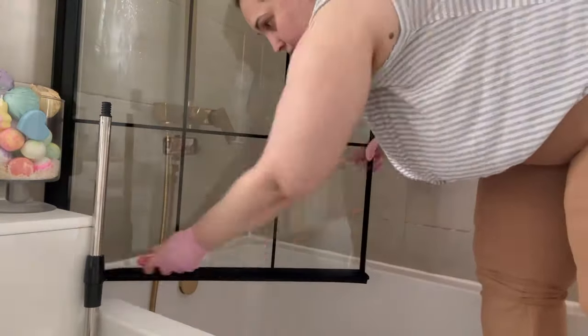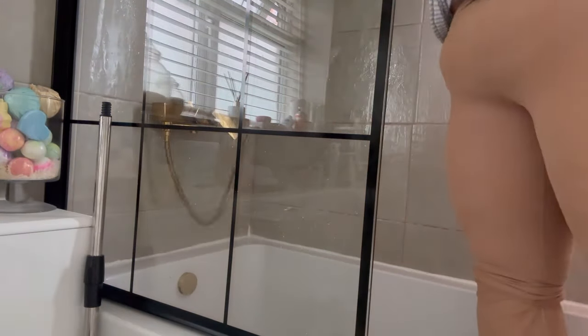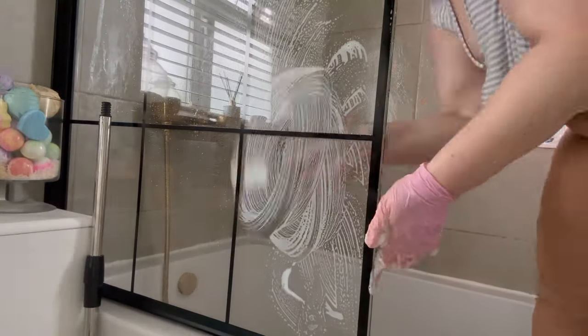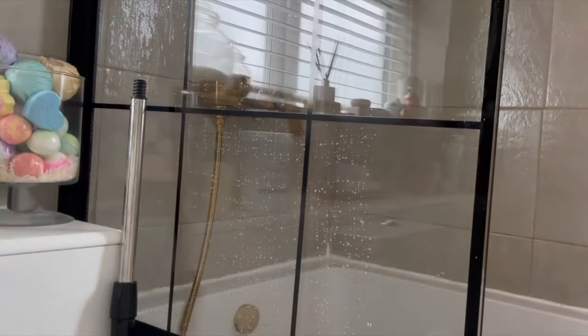This grout is actually really horrible to clean because it changes color when it's wet — it goes dark brown, as you can tell from the bits where it's been wet. It still needs a good scrub because the kids have baths in here regularly and we get a lot of bath bombs and bath foam and other things like that that leave a lot of sticky residue.